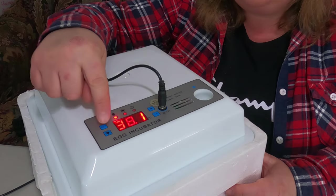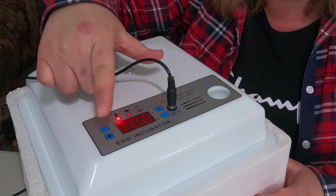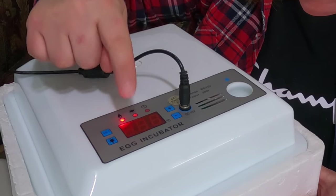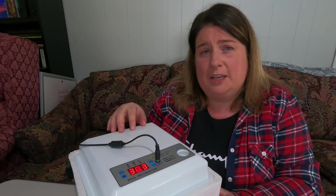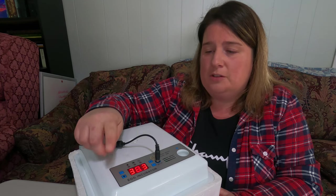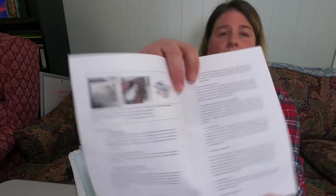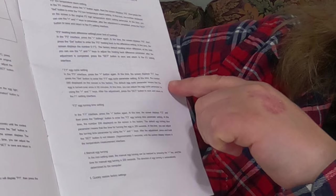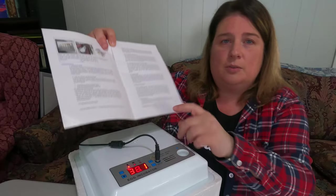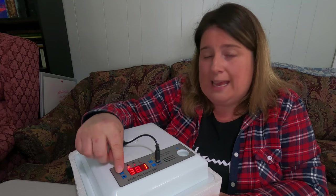To set up your temperature, press the set button, then use the plus or minus to move the temperature up or down. For days 1 to 7, I keep it around 38.3°C, which works well for us. This incubator comes factory preset to specific settings. In the manual there's a page that covers the factory presets. The egg setting cycle is F1 and the egg turning cycle is F2.